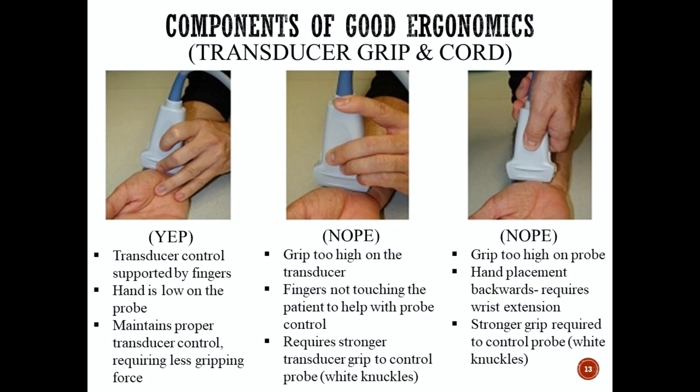The last image on the right is also an incorrect transducer grip: the grip is too high on the probe and the hand placement is backwards, requiring wrist extension — an unnatural movement that will result in repetitive strain injury. It also requires a much stronger grip, resulting in white knuckle syndrome and causing strain injury to the wrist. Always think: when you're holding the transducer probe, are you in control of the probe or is the probe in control of you? If you're holding too high and your fingers are not supporting control of the transducer, the probe is in control of you, which leads to wrist strain and injury over time.